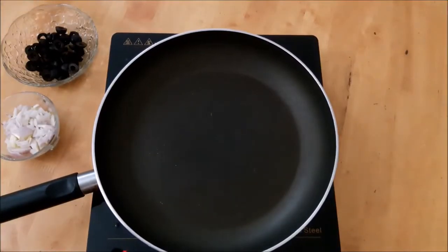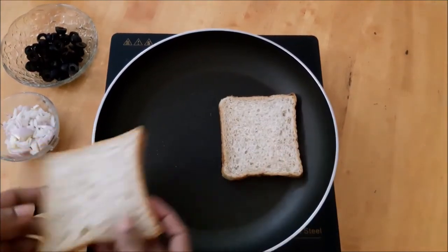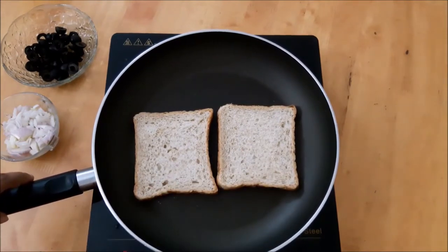I have a bread piece in the frying pan. We will add the bread to the toast. I will add the frying pan here.